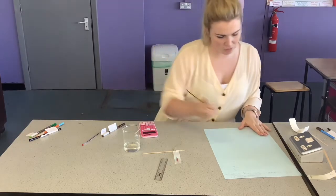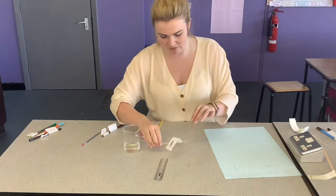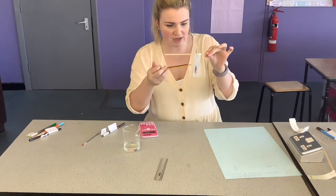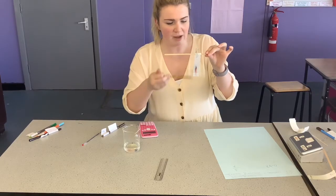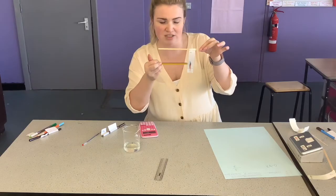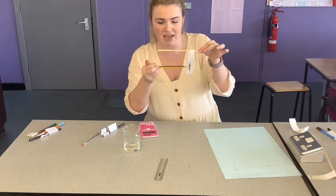That gives you 0.42, so that would be the RF value of this sample. The further the sample travels up, the larger the RF value, and the more soluble the substance is. A couple of inaccuracies: as you can see, this has got loads of different colours on here and it's really hard to pinpoint where it's stopped — so that's our major inaccuracy.